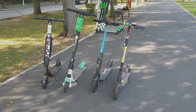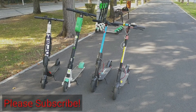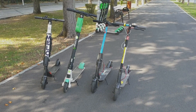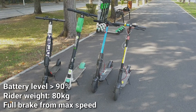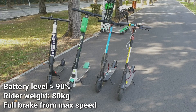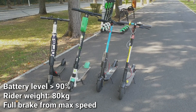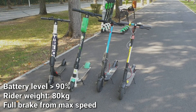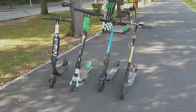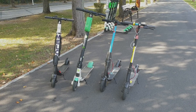Hi guys! In today's video, I'm going to do a braking test with four popular scooters here in Bucharest. We have the Segway ES2, we have the Lime S, we have an Alphawise, which is a clone of Xiaomi, and we also have the Xiaomi M365. And as a bonus, I'm going to also test my Xiaomi M365 Pro to see how it compares to these ride-sharing scooters. Let's do it!